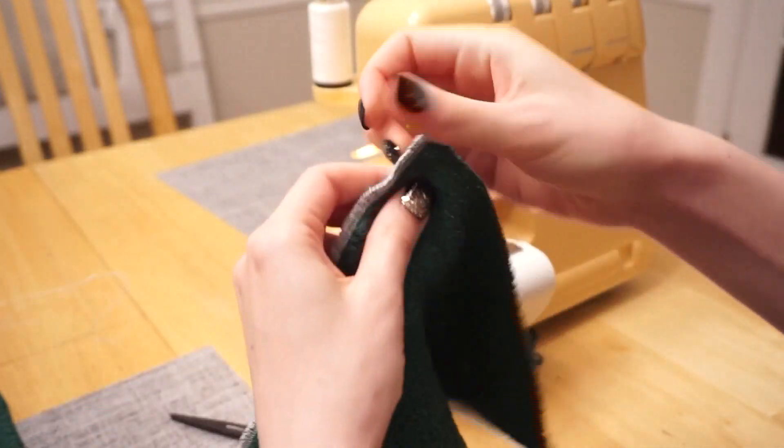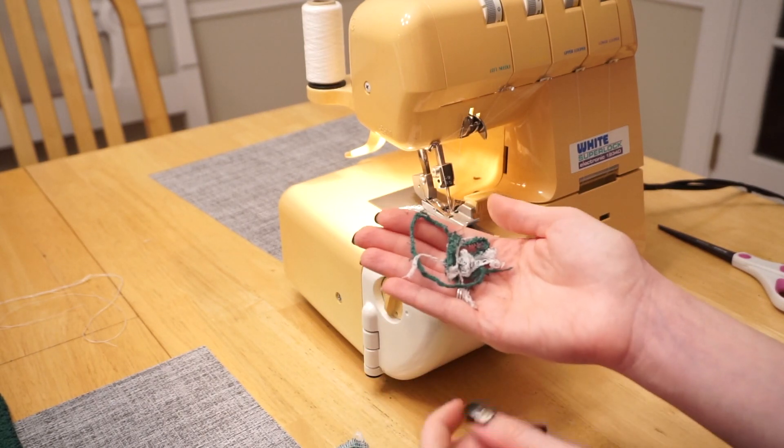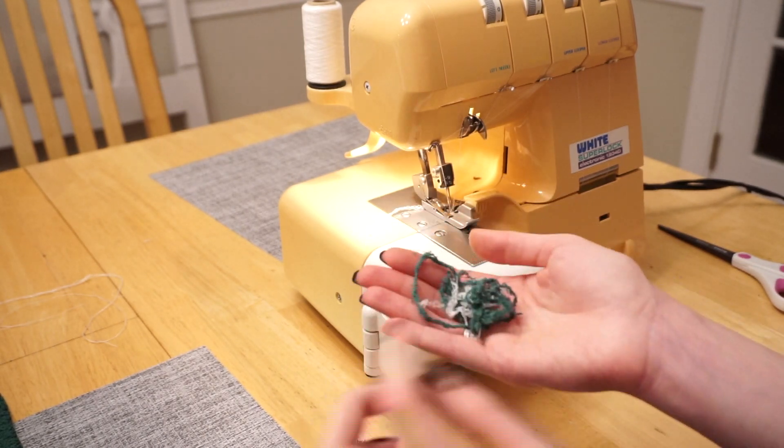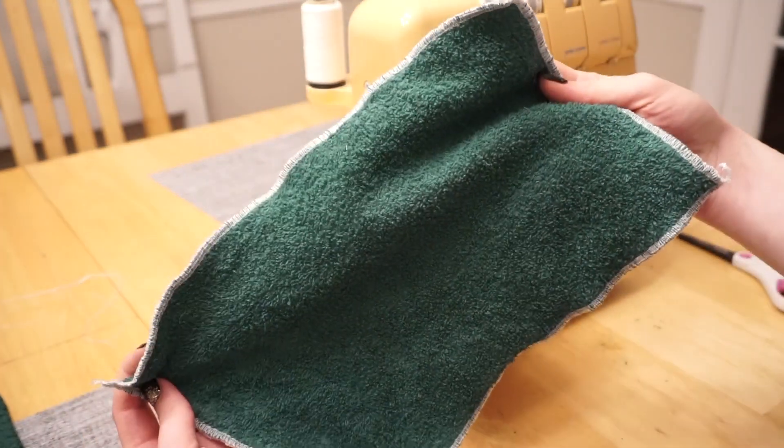There's one edge done, and now I just continue around the other three. I basically try to cut off barely nothing along each one of the edges — and that's what it looks like when it's all finished.